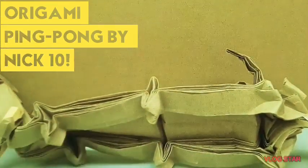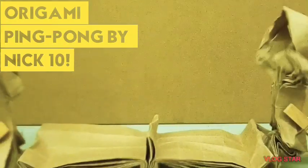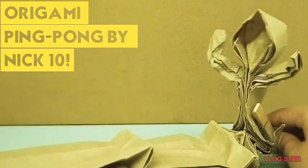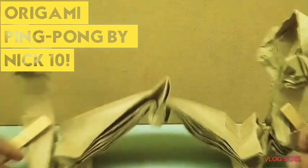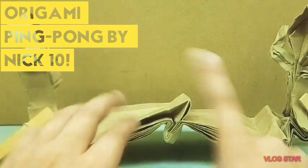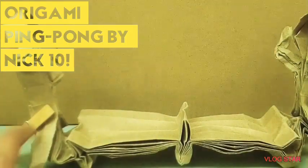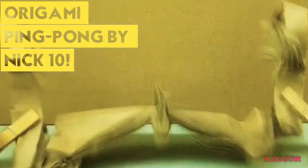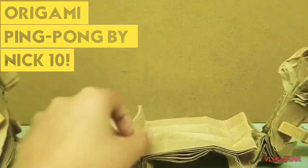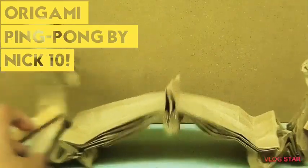One, two, three, four, five, six. It is foldable, collapsible. This entire model is from one sheet — one square sheet of paper. No cutting, no gluing. And it is kind of an action model, because it's collapsible and openable, like an actual ping pong table.